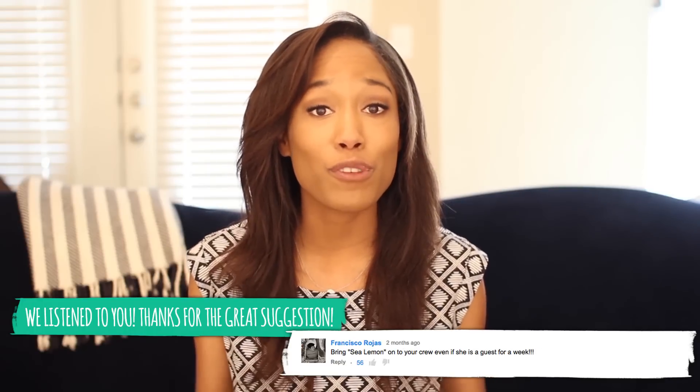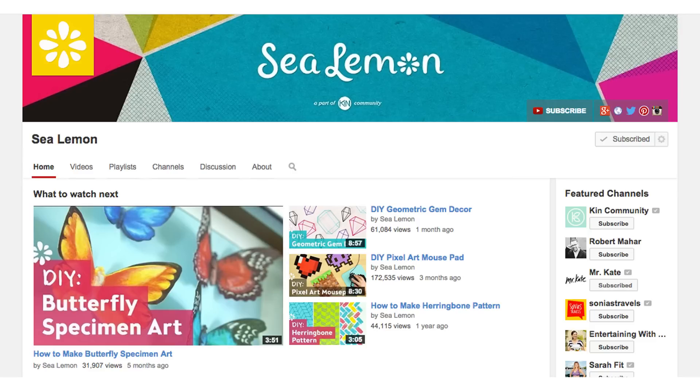You probably already know about Sea Lemon, but if you haven't come across her channel on YouTube yet, you should go over now and subscribe to her, show her some love, and tell her how excited you are to have her as a guest for April.